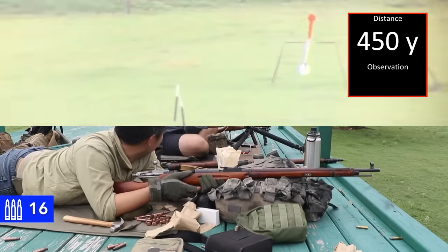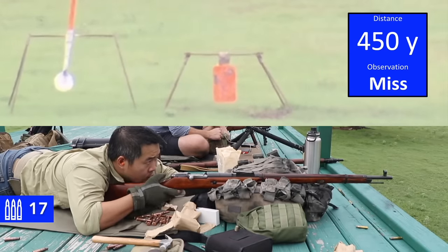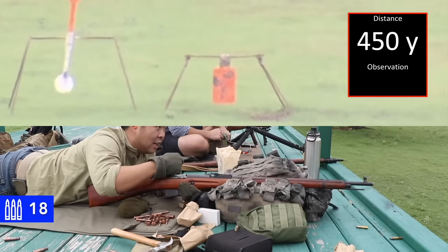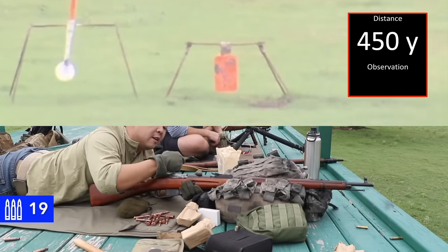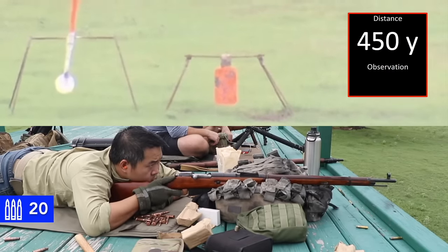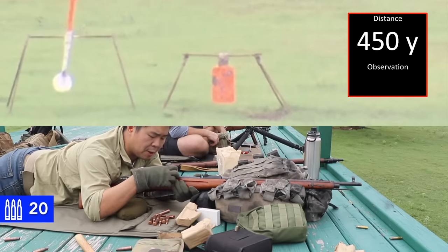Okay, the camera just died and we had to revive it — just so you guys know. That's for sure a hit. Well, that was a miss — I am too far to the right. It's slightly high. So I'm trying to essentially touch it with the left side of the post.